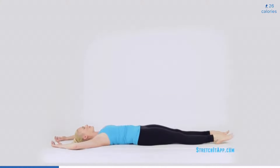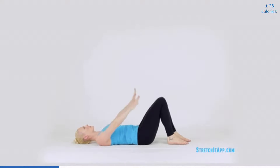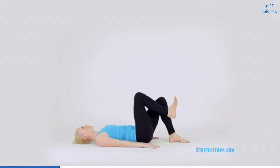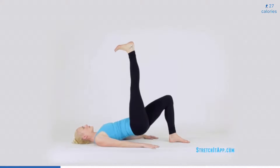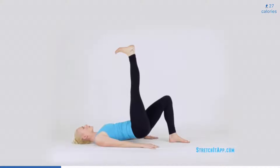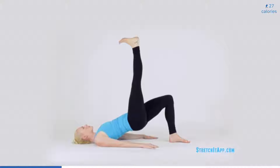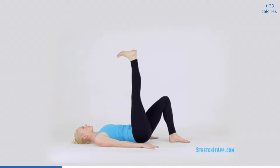Drag your heels towards your sit bones and plant your feet flat on the floor hip width distance. Bring your hands to the floor by your hips, palms down. Extend one leg to the ceiling and flex your foot strongly. Engage your quadricep to maintain a straight leg. Pressing into the supporting foot, squeeze your glutes and lift your hips higher to the ceiling as if stamping your foot on the ceiling. Lift and lower the hips about six to eight times. Use your exhale as you squeeze and lower with control.